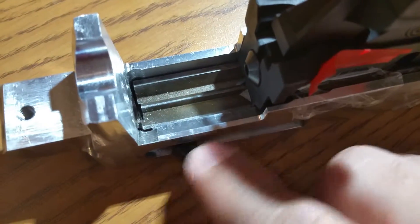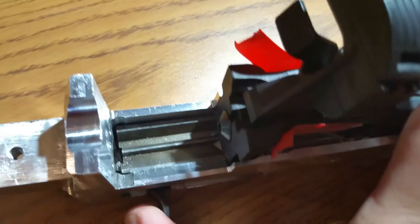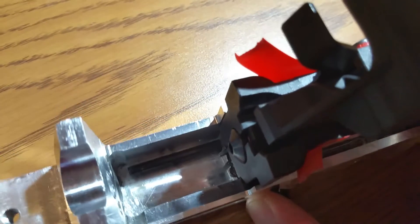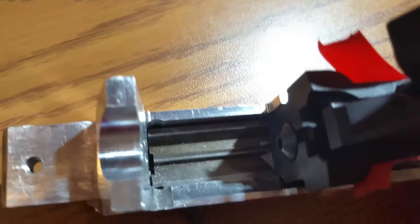The bolt is a Ruger 10/22 manufacturer bolt — I've got some brown owls and the charging handle and springs are the same. I'll take this out so you can kind of see it. Here's the bolt as it is inside the receiver, and I'll let it go forward so you can see where it comes up.